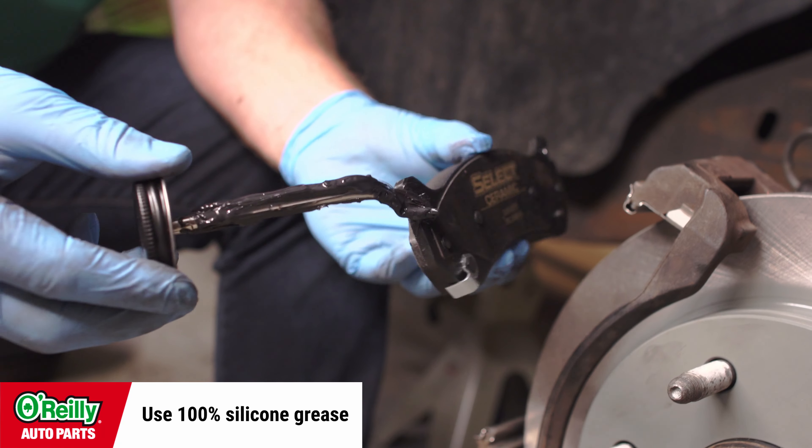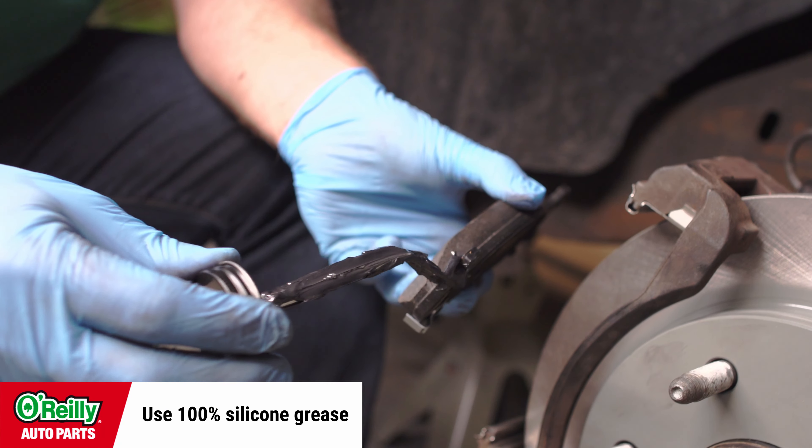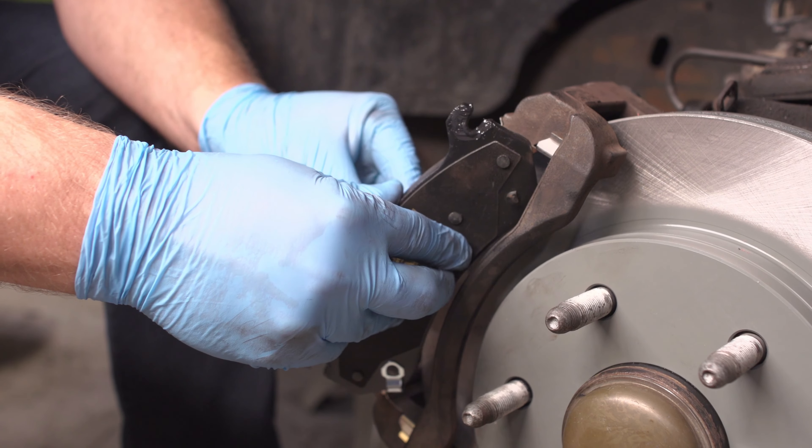Lubricate the contact points on the new brake pads with 100% silicone grease and put them into place on the caliper mounting bracket.